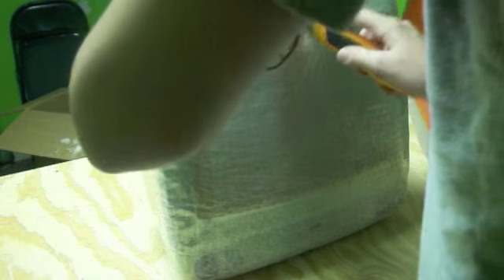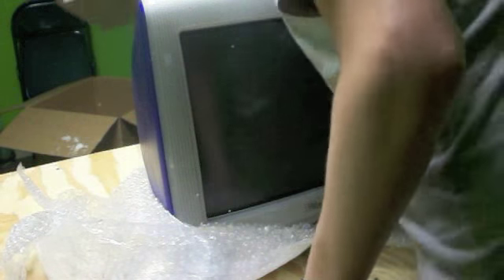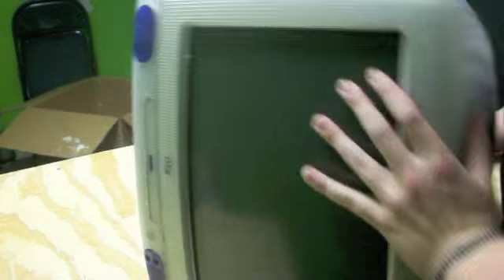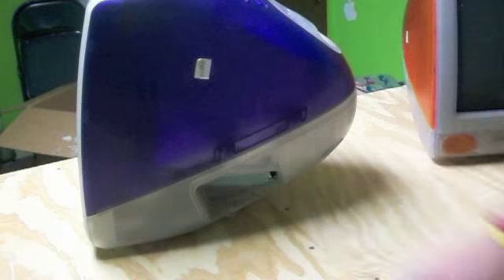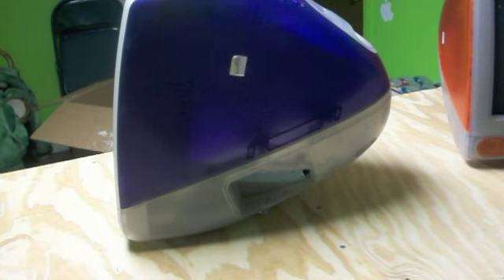So now I have all the iMacs, or the tray-loading iMacs. All I need to complete the collection is the blueberry, which I am having a surprisingly hard time to find. I'll have to find a door on eBay. I did have a couple laying around, but I used those up on my orange and my lime.